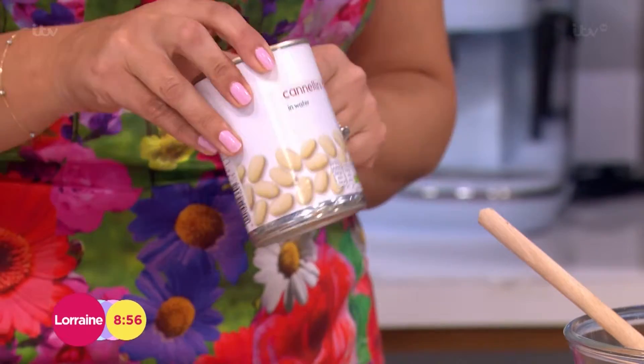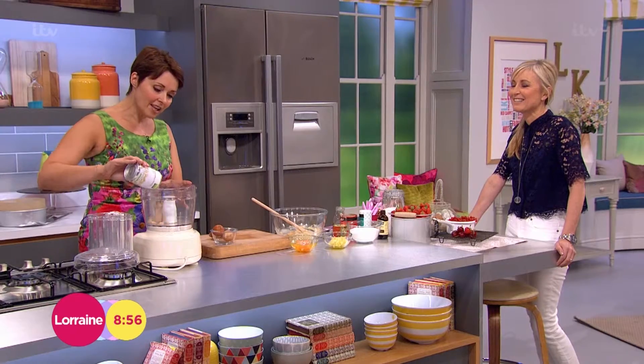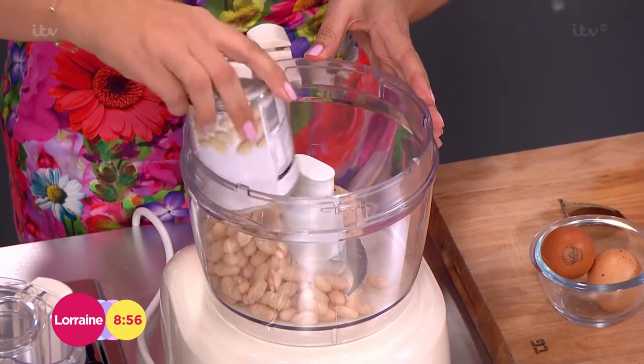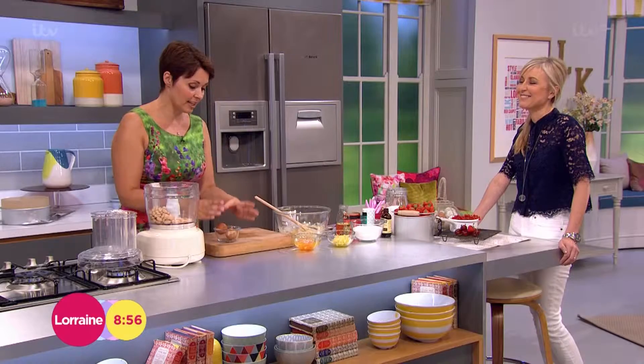I've got a tin of cannellini beans here — I was calling them cannelloni beans, which would be awful, that wouldn't work at all. I've already drained these, and you do need a food processor for this, so you just pop these in. Now these are high in fibre, high in protein, all jam-packed full of goodness. So that's really good for you.